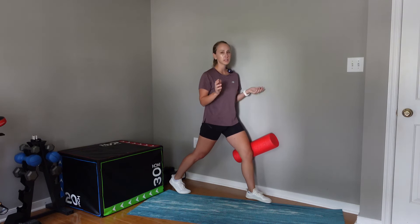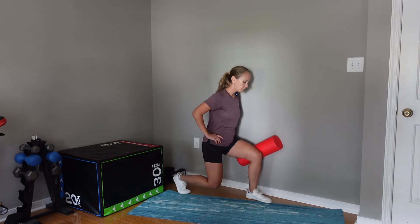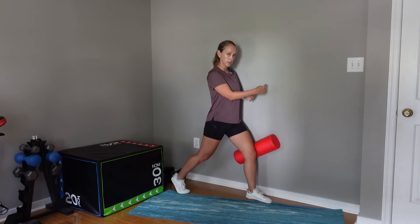I want to make sure my lower extremity is in really good alignment. Hips are facing forward — I'm lunging down and up as I think about pushing my knee into the foam roller and my big toe down.